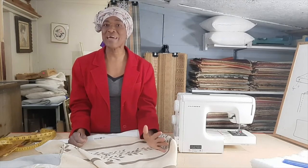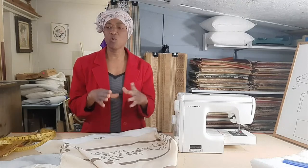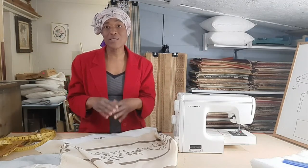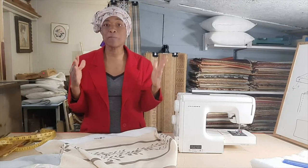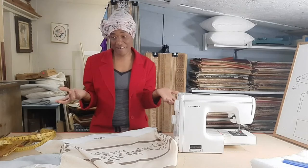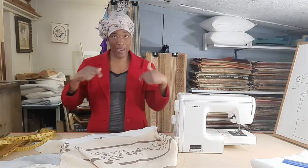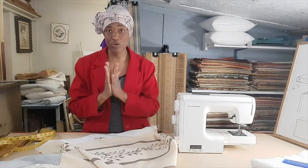Now I won't be doing a big cover the size of a mattress, but what I'll be doing is basically the same way you would make a mattress cover — only it would be bigger. A mattress, as we know, is dimensional, so it has that gusseted area where you have to put in a gusset in your cushion.